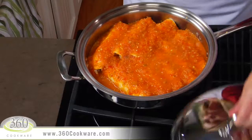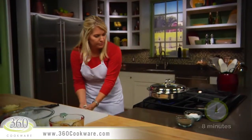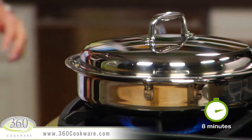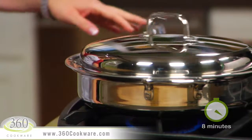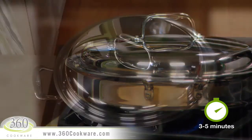Place your pan over medium heat. Cover the pan and cook just until steam begins to escape from under the lid, about 8 minutes. Spin the lid to engage the vapor seal and immediately reduce the heat to low and continue cooking for another 3 to 5 minutes.